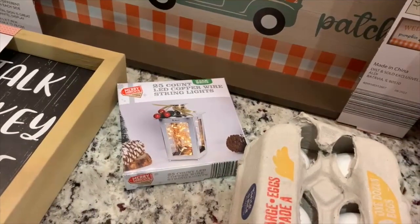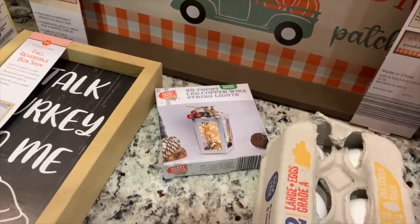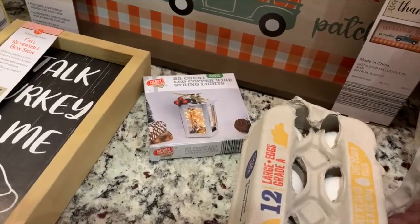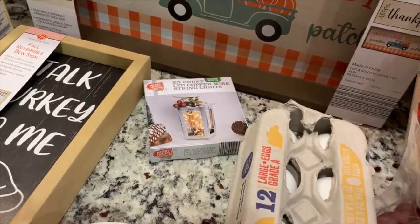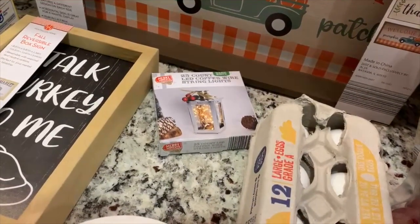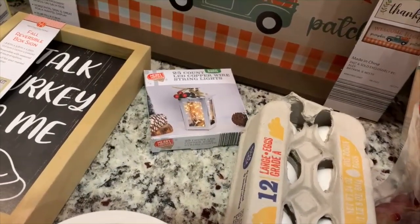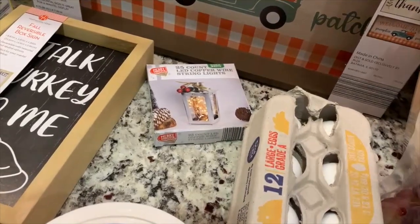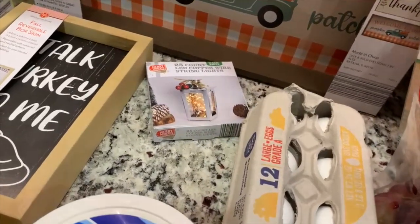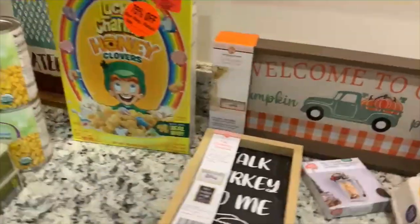I also picked up some LED copper string lights - they were $3.99. Dollar Tree has a 10-count light set, and you could get two sets of those for less, but these are battery-operated and have a timer: they'll be on for six hours when you turn them on. For where I think I want to use them I figured it was worth it to spend a little more. I just got one set for now and maybe I'll get more once I start decorating.